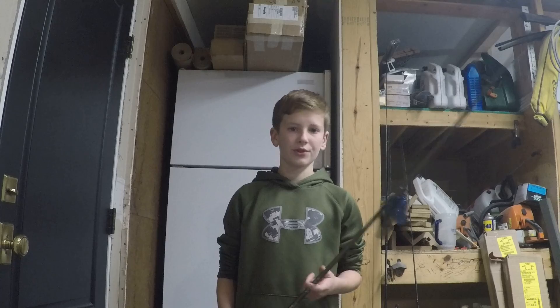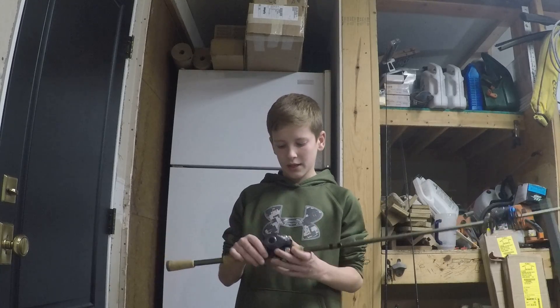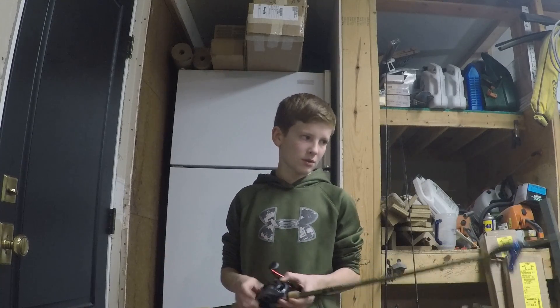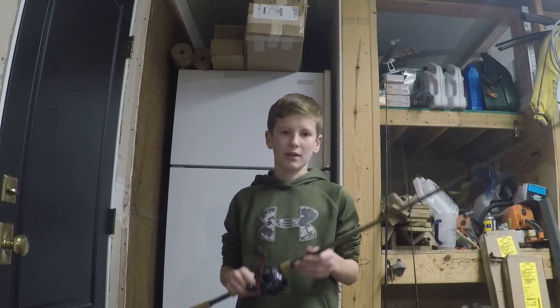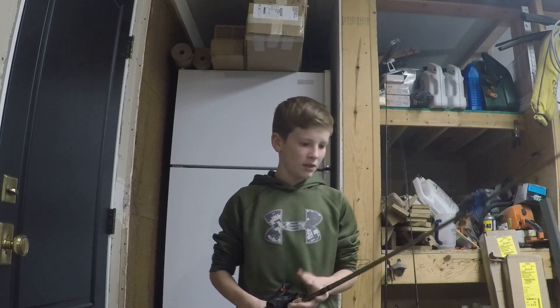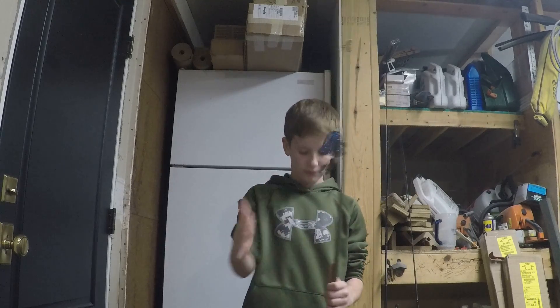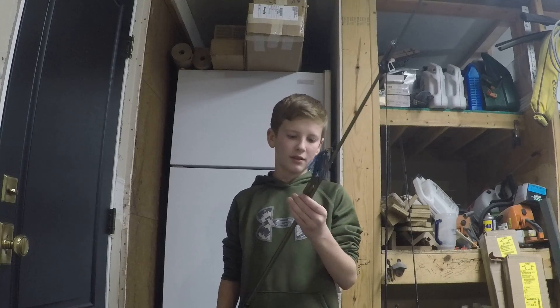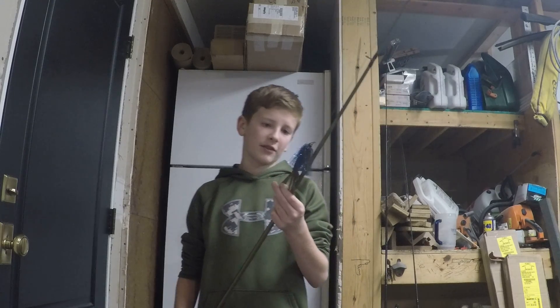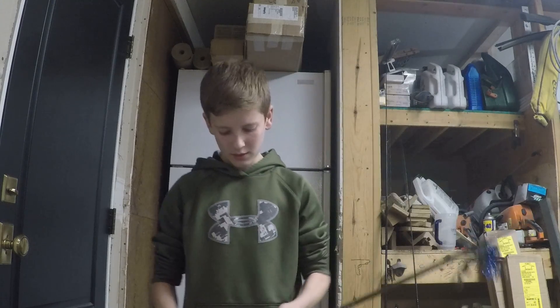I'm going to tell you about it and show you — this is brand new, mine hasn't touched the water at all. I will show you this and tell you about the line, the rod, the pole, and the little lure I got on here. Or, bait — not a lure, soft bait.